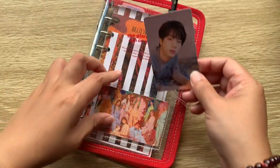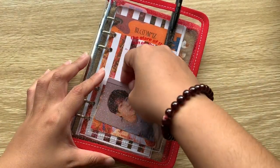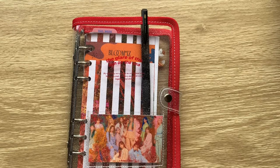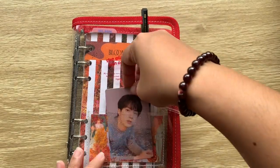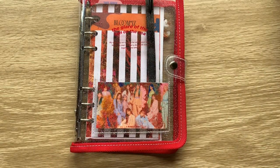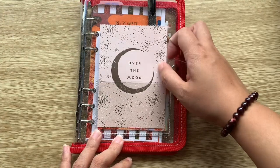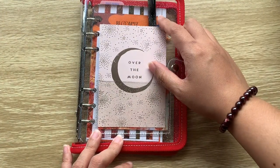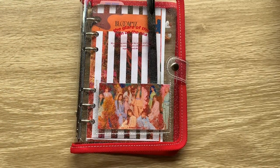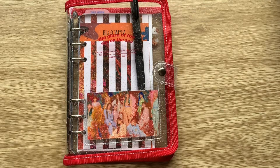Just to demonstrate — this is an official IZ*ONE photo card, my second one. If you put it in the pocket it fits perfectly, so lomo cards fit great. You could choose one and just pop it in. A bigger card like this one I've had in my other planner would also work. I originally went with the sun/sunset concept rather than the blooming concept for this setup.